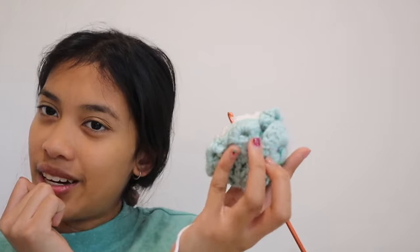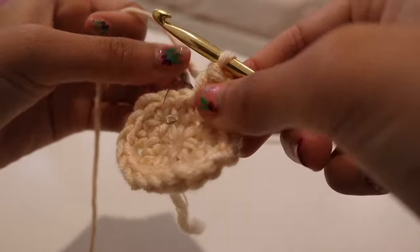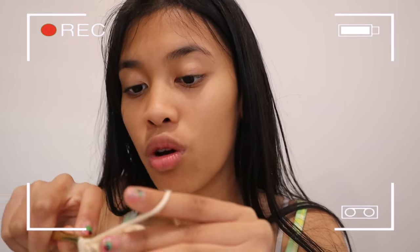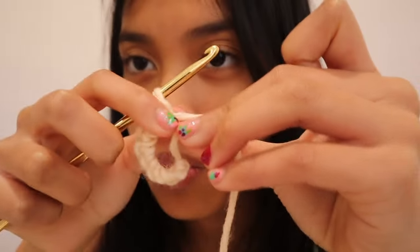I still haven't gotten new yarn to fix up the rose, but hopefully I will at some point. This is where I'm going to call an end to this video. I hope this encourages you to try and learn something new this year, whether it's crocheting or any other hobby. The best advice I'd give to anyone starting crochet is to take it slowly, and if the tutorial doesn't make sense, find something more simple to make. Don't overwhelm yourself with projects - go simple first and understand the basics before skipping steps. Bye for now!